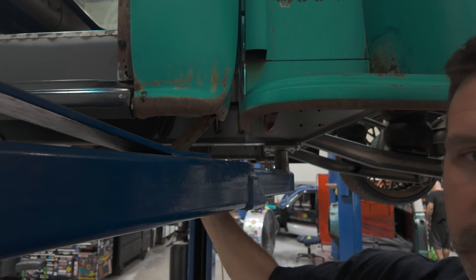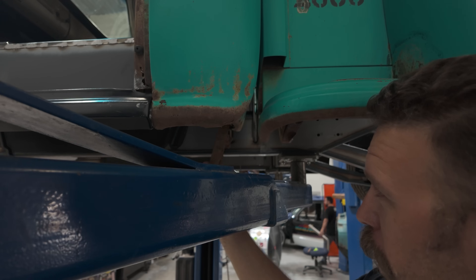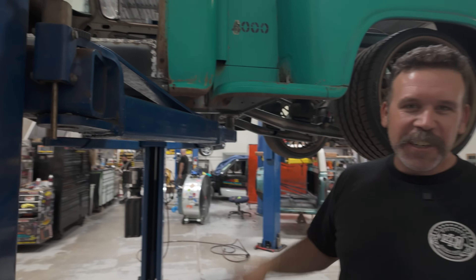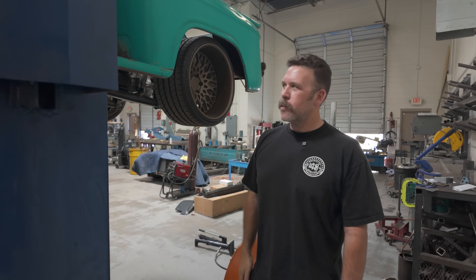We filled in around the trans tunnel. The firewall is done. From back here, you can see we've got the brake pedal bracket in. Basically the rust repair on this thing is almost done with the exception of these rear cab corners. We've got to get the cab back off so we can do those cab corners. Just like any rust repair job, you start peeling away layers and it exposes more rust.